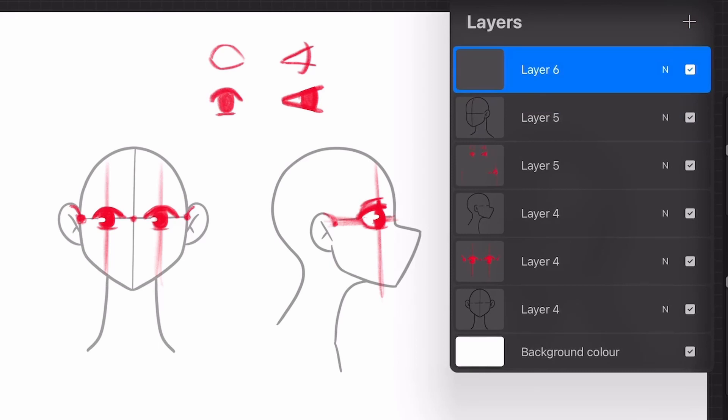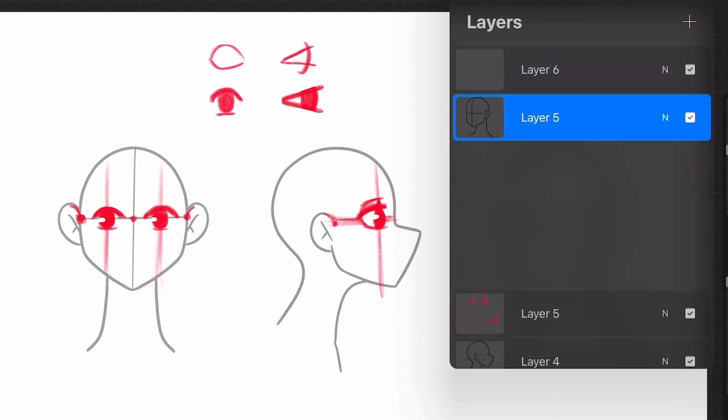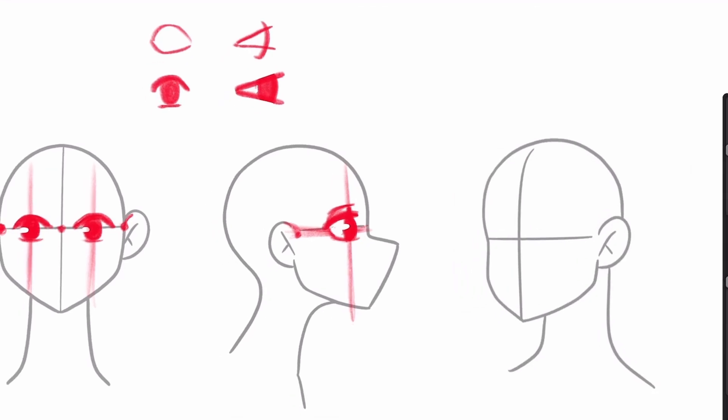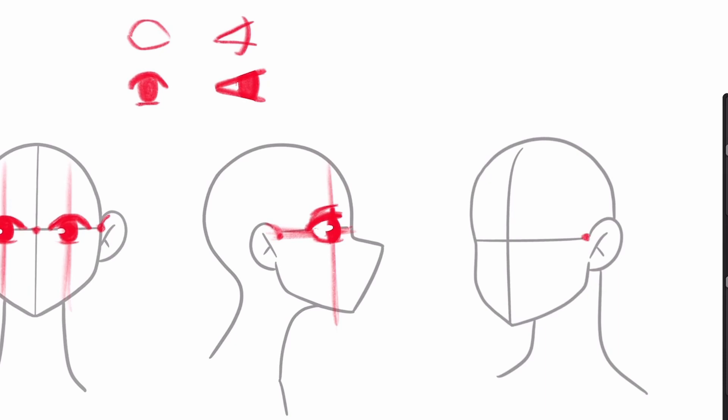Now finally we're going to draw our eyes in three-quarters view. Three-quarters is that view that everyone dreads, because the face or head is in a little bit of perspective and that can make things harder. It's really easy to draw two eyes that are in the same plane, but two eyes with a little perspective is trickier. We can do this though! Again we're going to use the same thing as in the front view — we find where the ear starts and draw that horizontal line. In three-quarters the line has a little bit of a curve to it depending on how much the head is turned.